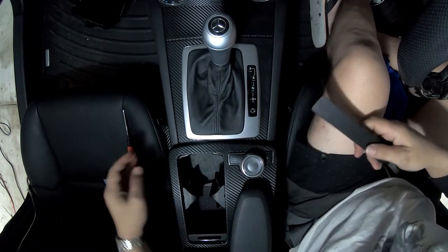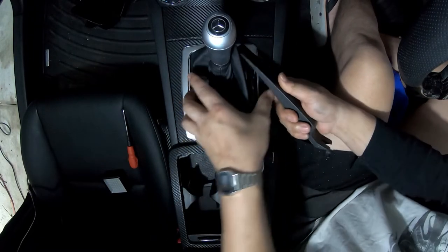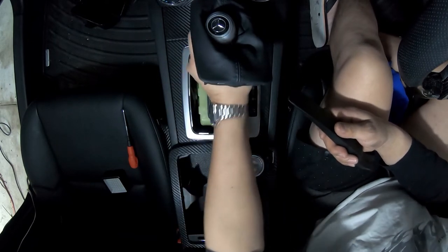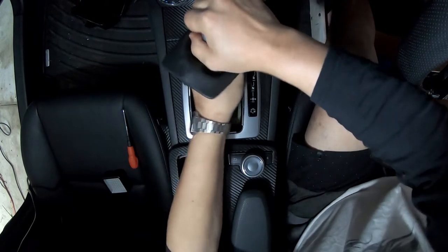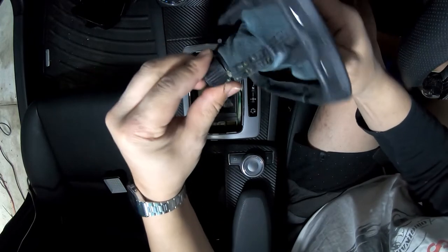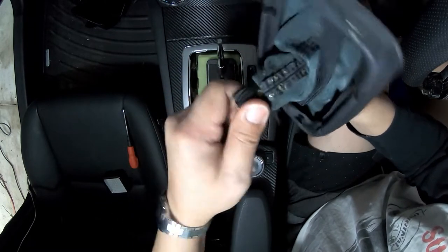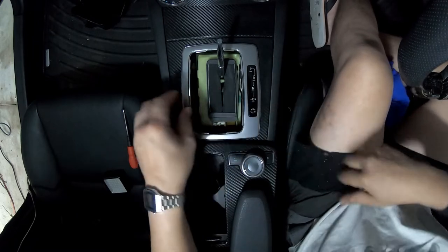We want to start with just the gear knob. We want to just pry it up here and lift that up to give us room to remove the gear knob. In order to remove the gear knob, as you can see it simply secures on like that and then just comes off. Set that aside.